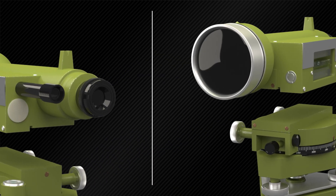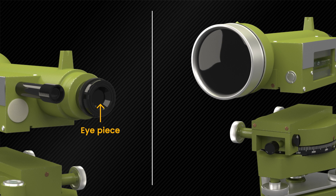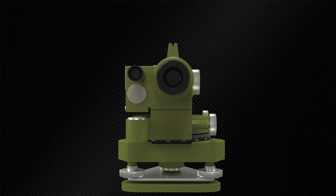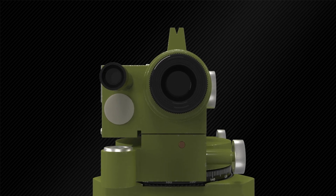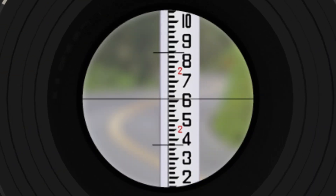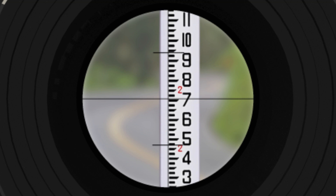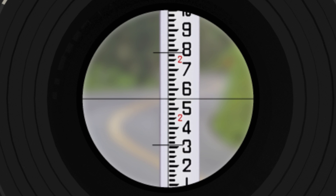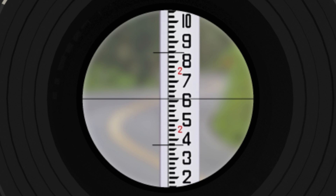The lens near the eye is called the eyepiece lens, and the lens fixed onto the far end is called the objective lens. The diaphragm is a small adjustable aperture used to control the amount of light that enters the telescope. It is fixed with the telescope just in front of the eyepiece and carries the crosshairs, which are perpendicular to each other. These crosshairs are used to bisect the object through the objective lens.